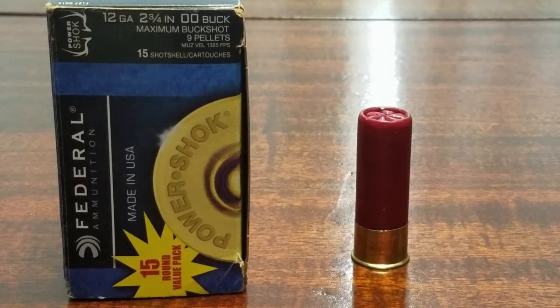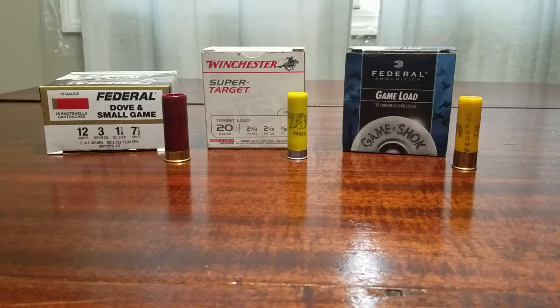Some people do a 'candy cane' load — alternating one rifled slug and one buckshot in the magazine. Buckshot is a very popular home defense round but not really practical for hunting big game, where you'd want a slug. The pellets are also a little too big for waterfowl, which brings us to birdshot, most likely used for your hunting needs in terms of waterfowl and also target loads.